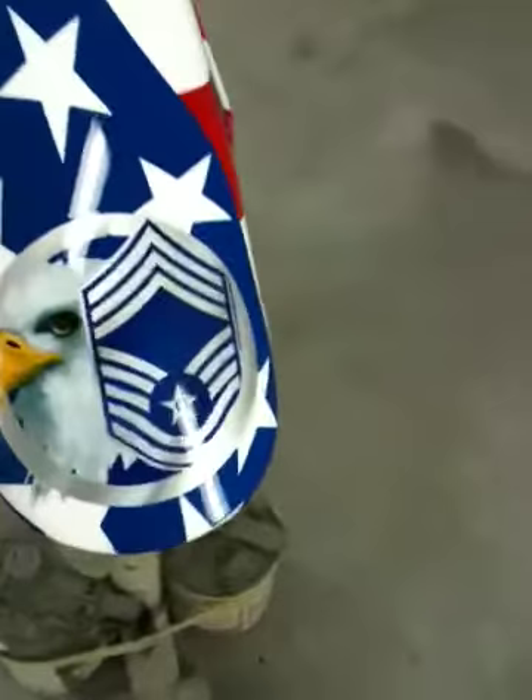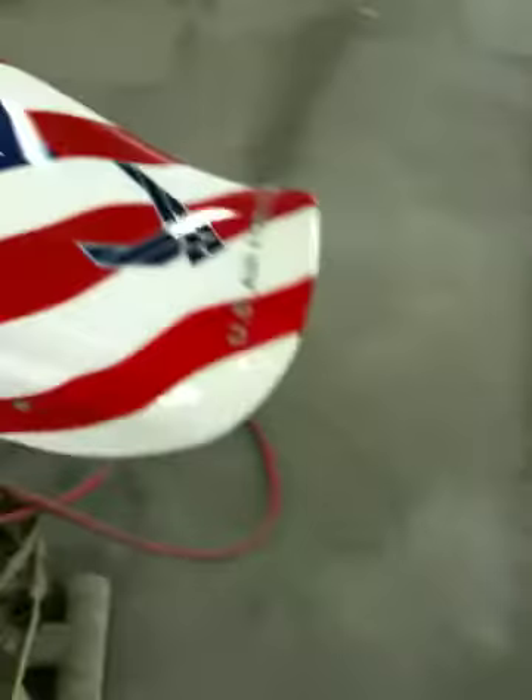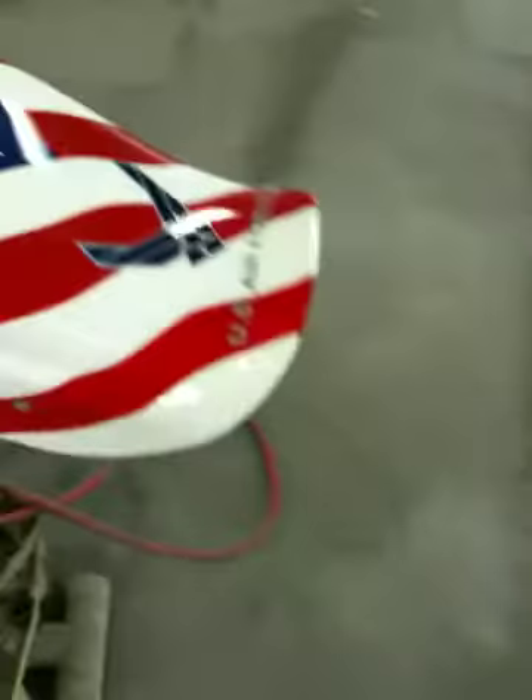We're in the booth here taking a look at the stuff that Jinx just cleared. Got our Eagle and that guy on there. Here's our Air Force fender. We've got some stuff going on here.